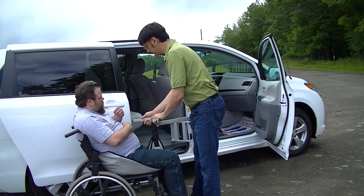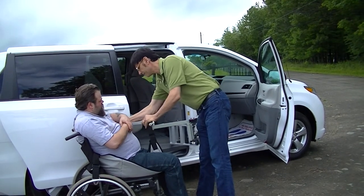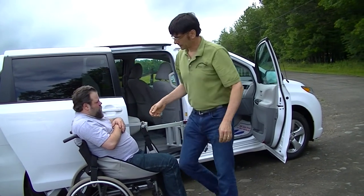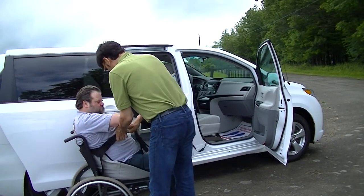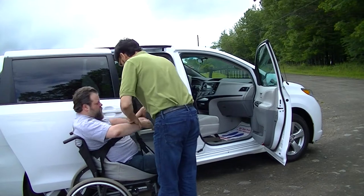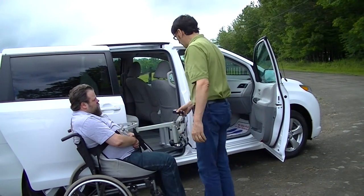The sling actually goes around the person but not underneath, so there's no lifting involved to get the sling on. So we'll put the sling in place. We're showing you this application with a larger person so that you can understand that it would be a lot easier with a smaller person.